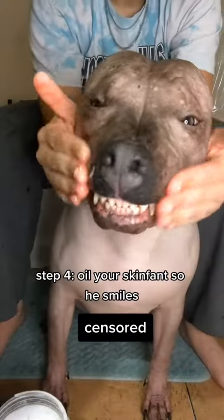Step 3: Dry. Step 4: Oil your skinfant so he smiles.